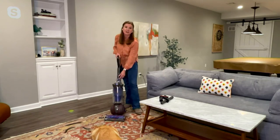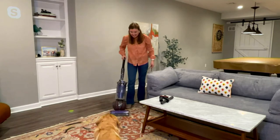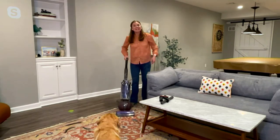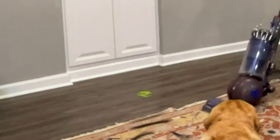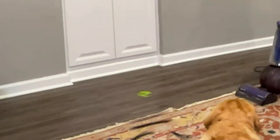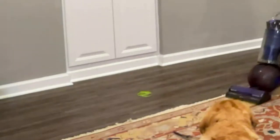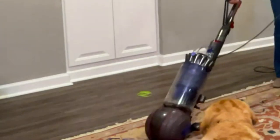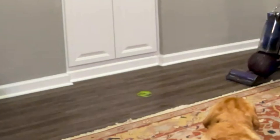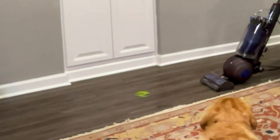Whether you're on carpet or bare floor, this can handle it. The ball steering technology means I can pivot and swivel on a dime. Look at this pet hair — I'm going over these big, long strands and you can see how they come right up into the bin. I don't have to worry about it getting tangled. When I move to the hard floor, I just turn off the brush roll.